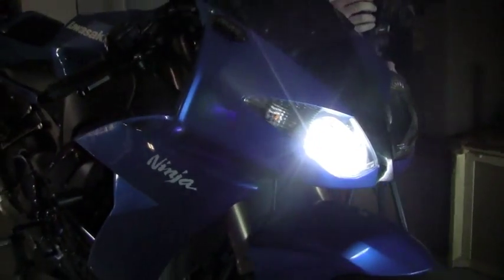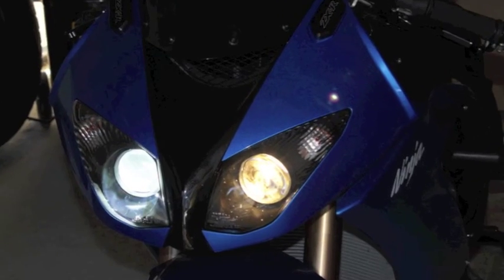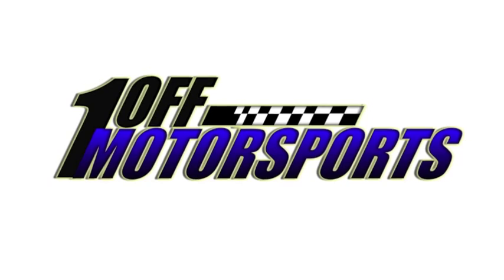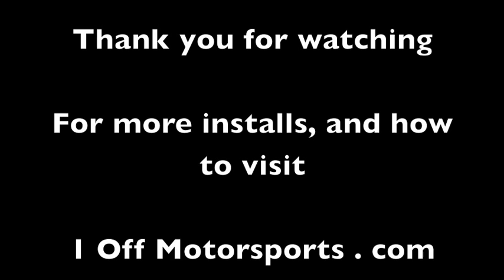Turn on your lights and enjoy. Here are the 35 watt HID lights afterwards — just unbelievable. Here's a short comparison. Thanks for watching. For more information visit us at OneOffMotorsports.com or on YouTube at OneOffMoto, and we'd be happy to help you out. Ride safe.